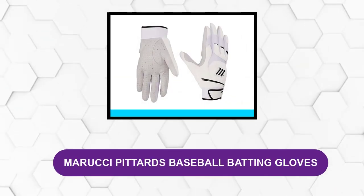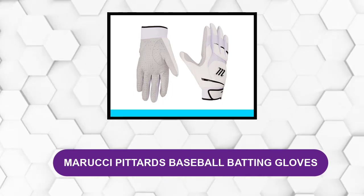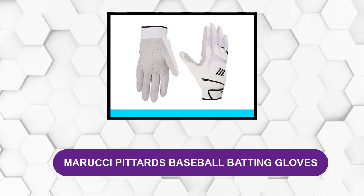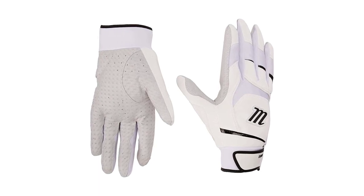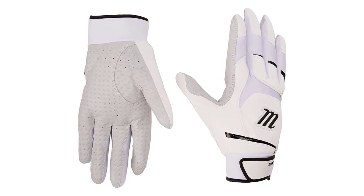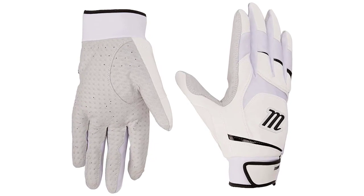At Number 3: Marucci Pittards Baseball Batting Gloves. These gloves have a relatively simple design, being mostly white with a few accent lines in black, gold, red, or blue. Their designs are always thoughtful in function, and they have a certain sleek and elegant visual appeal.